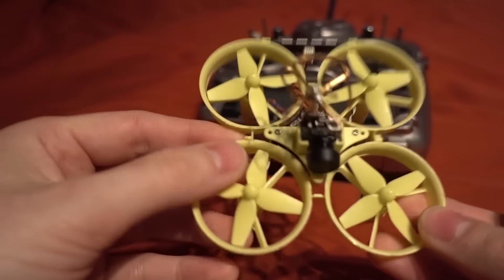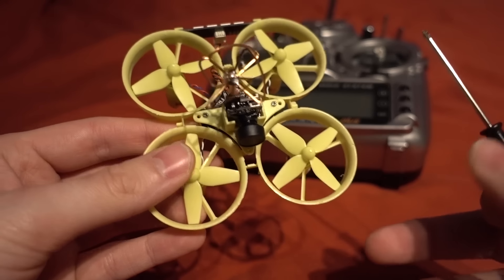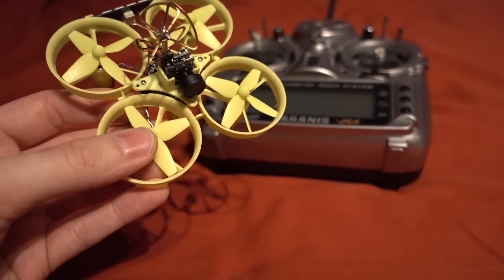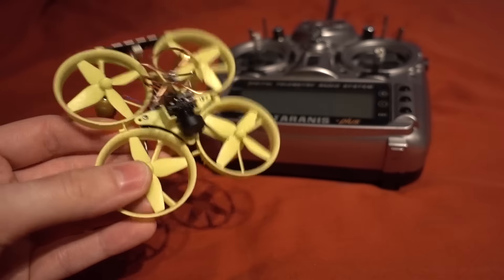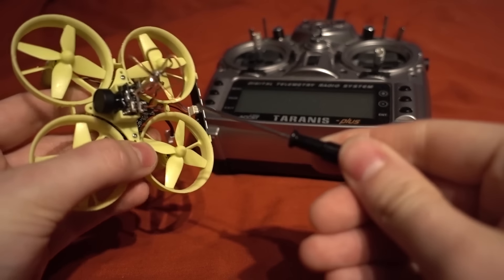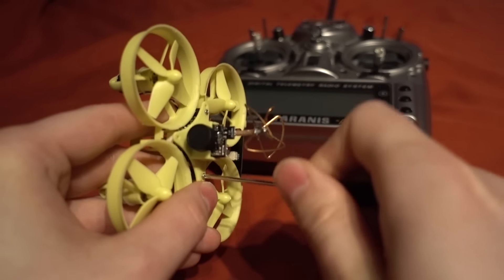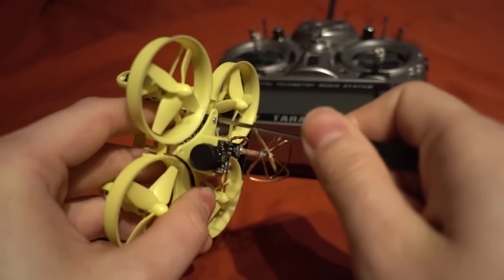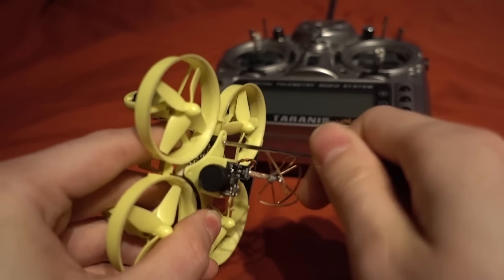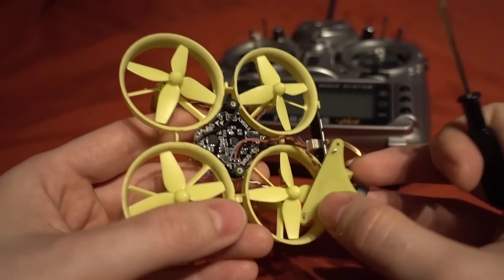Just undo the two screws and lift it up. You need to create a model in your Taranis and bind it in D8 mode. I'll show you how to do that, but first take a small screwdriver and undo these two screws to lift the canopy off. It would have been nice to have the button at the back, but there you go — the camera will just dangle.